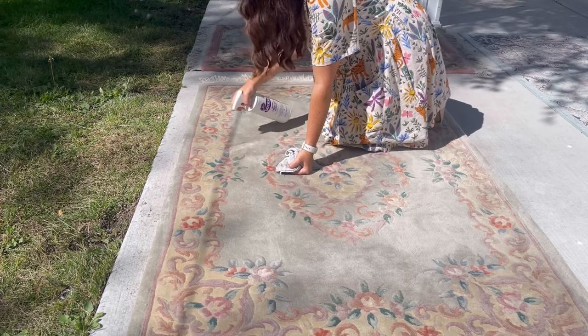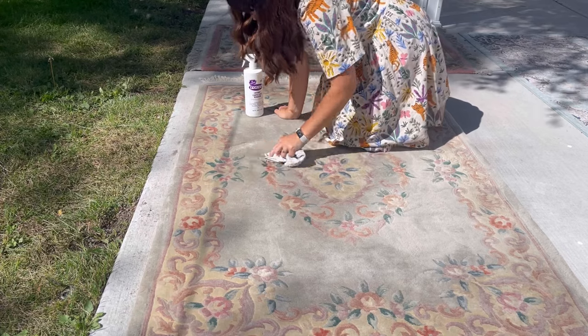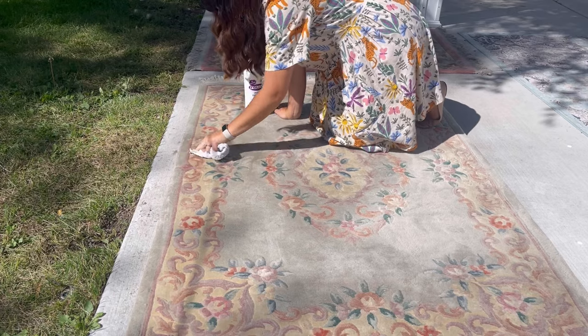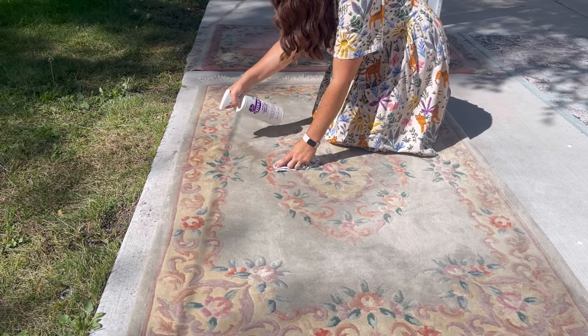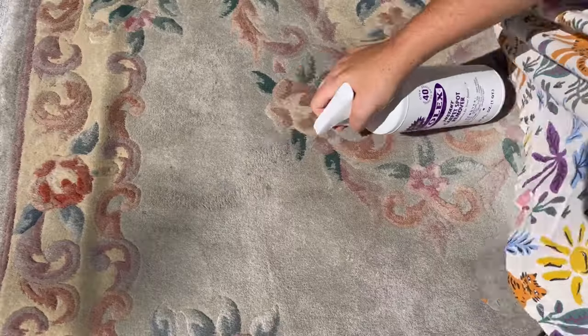This is also a good time to test your rug for bleeding. Get a white cloth or white paper towel and on a corner, look for the brightest colors. Spray the white cloth with the cleaning solution, then push your cloth down onto that spot for 10 seconds as firmly as you can.